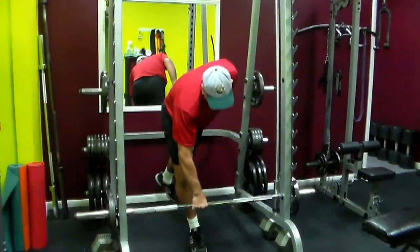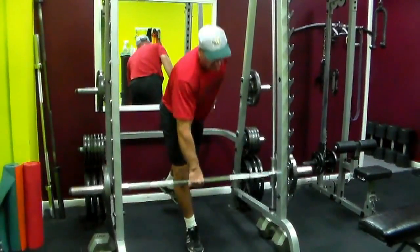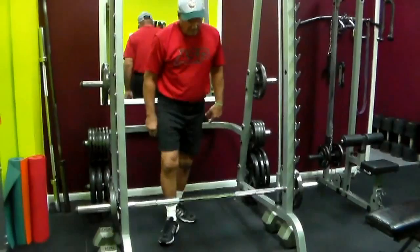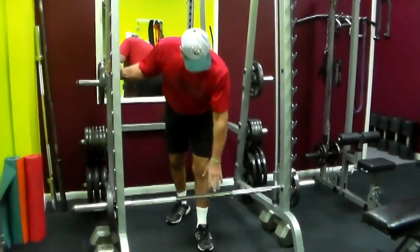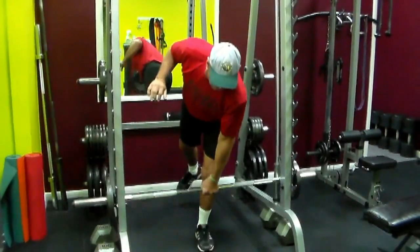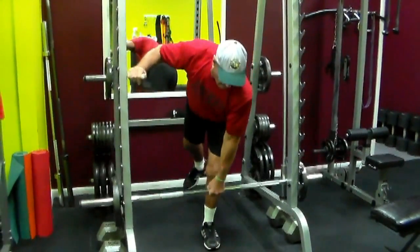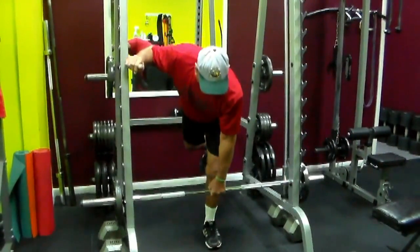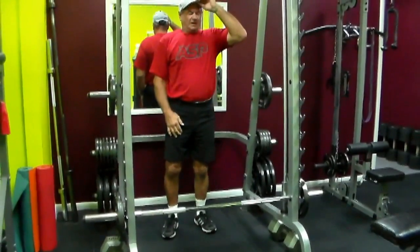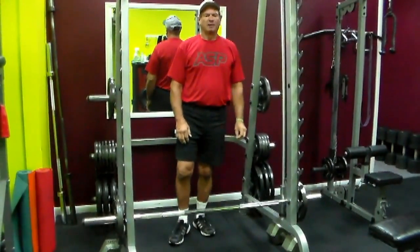You can see it kind of struggles. Then we switch and do the other arm — same factor, which takes a lot of balance. As you can see, even these little workouts put a little bit of taxing on you, which is extremely good for our durability and our endurance.